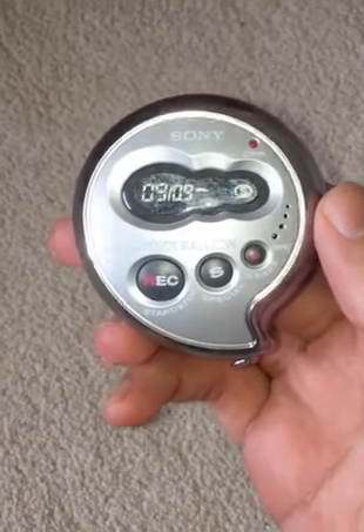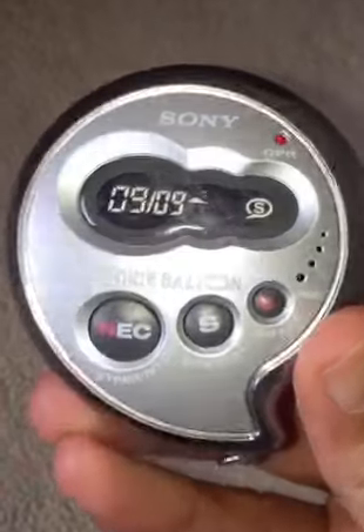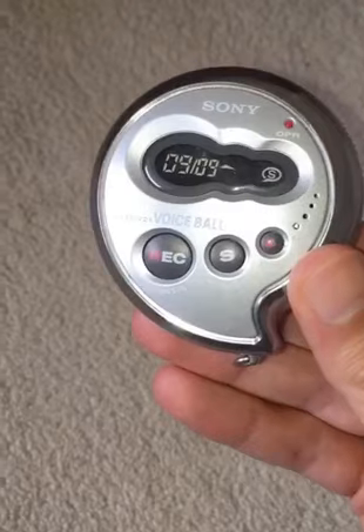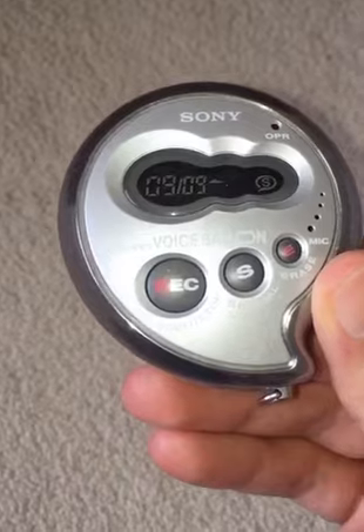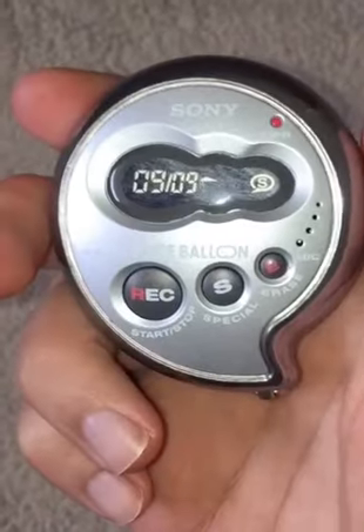Have you ever wanted to carry a social media comment with you in your pocket? Well now you can with the Sony Voice Balloon! This voice recorder is in the shape of a voice bubble and it stores up to 30 minutes of audio! Let's try it!